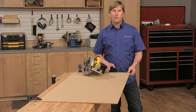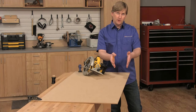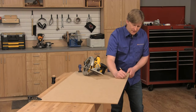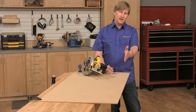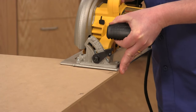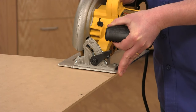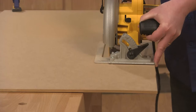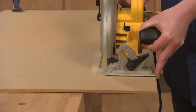I've clamped my sheet stock to the workbench so that I can cut the fence strip, but before I do I'm going to mark the outside factory edge, because I know that edge is straight and that's going to be important when it's time to assemble the guide. You could draw a cut line and try to follow it with the saw, but I find it even easier to place your finger on the side of the saw's base and let it ride along the edge of the sheet stock to guide the saw.